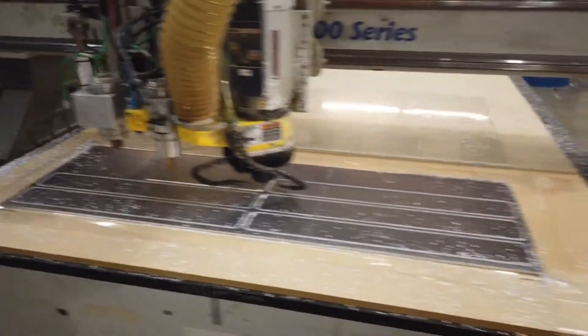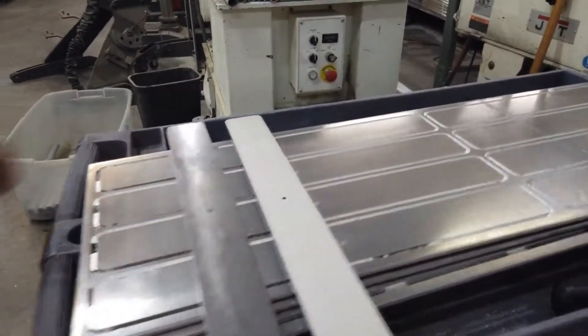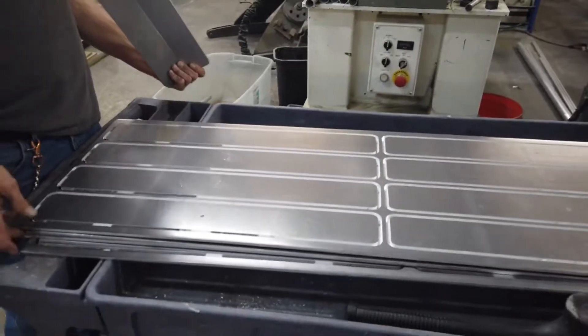That's cutting quarter-inch aluminum. Come on out — that's what's cutting right here.